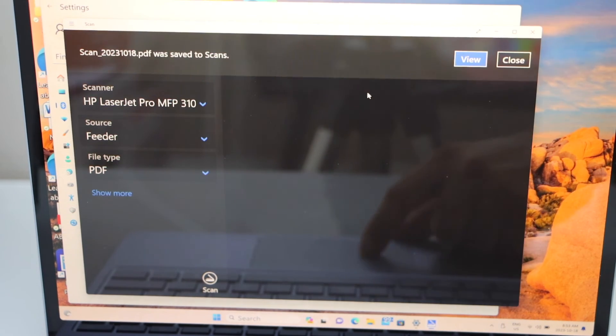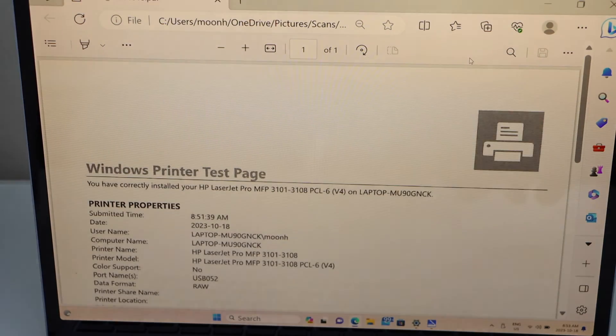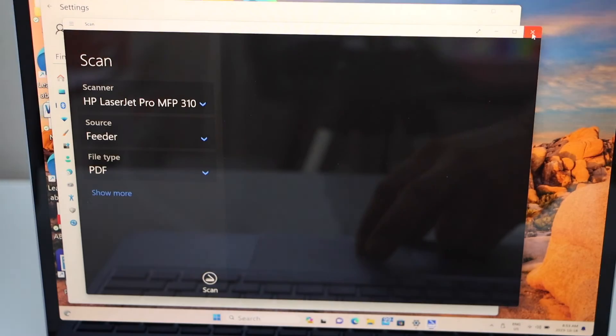Scan is done. Click on View and you can see the scan is available. Close all the windows.